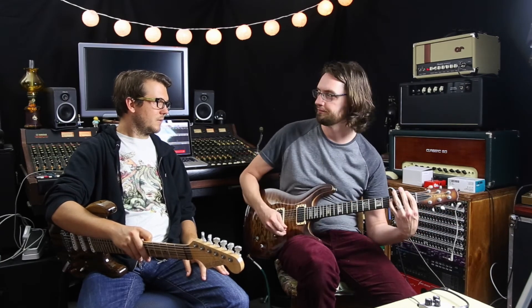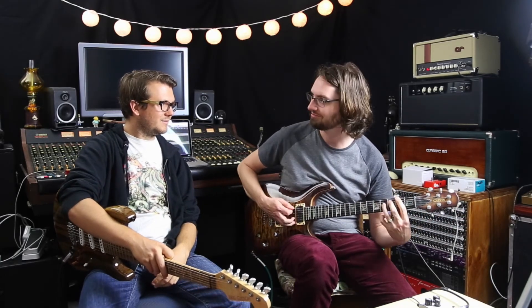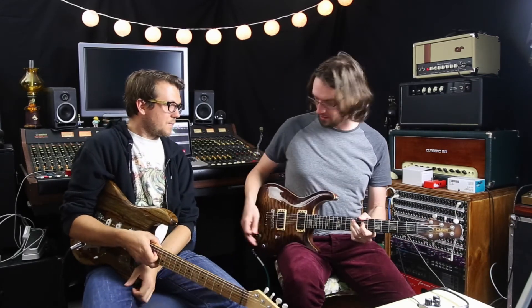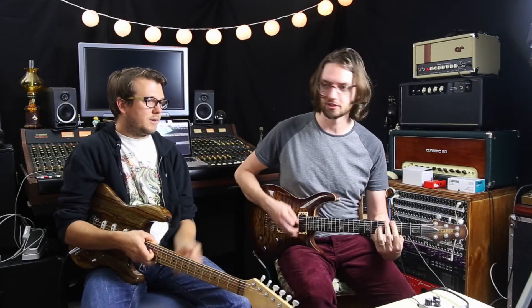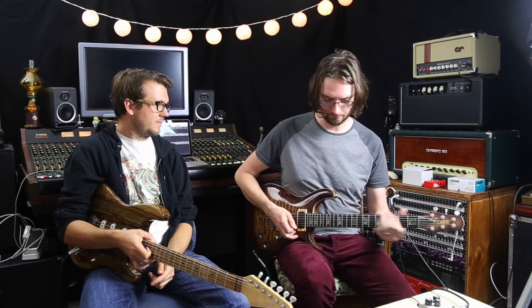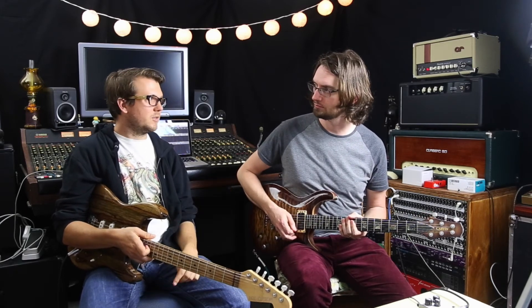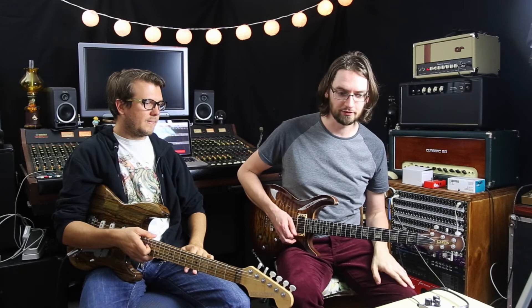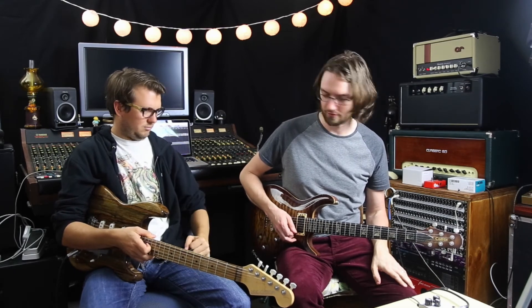Yeah, nice. It retains. Because it's got that natural amp sag, it doesn't go too fuzzy or muffled, especially on chunky chords. Lots of gain on tap with humbuckers. If you hit it with a compressor or a boost you'll get into serious gain territory — like a clean boost into it will get you quite high gain. Lots of testicular force.